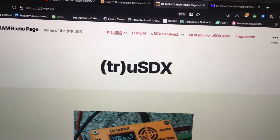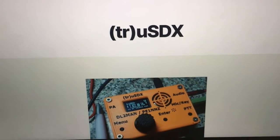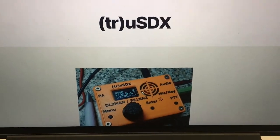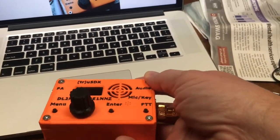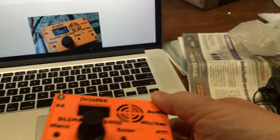This is the dl2man.de website, which is the homepage for the TrueSDX. We'll go over that in a minute. This is the radio. I built one of these, and I got to tell you, this is pretty nice. It's a QRP radio.